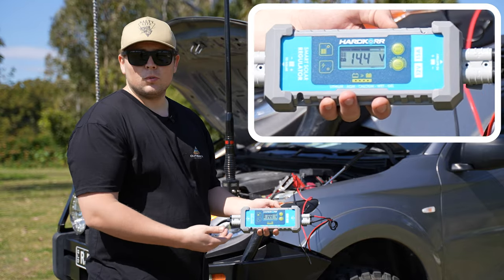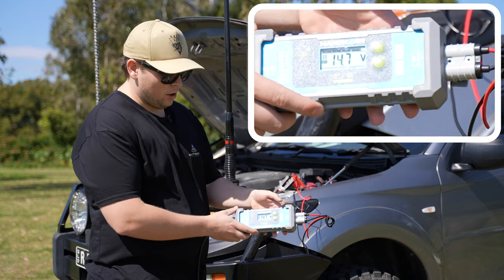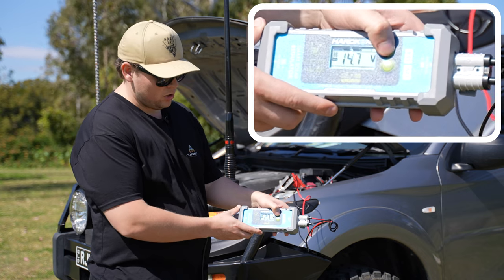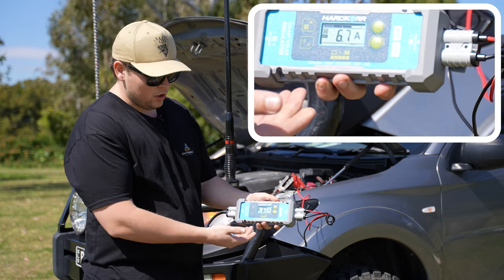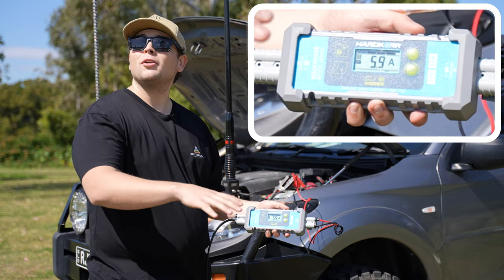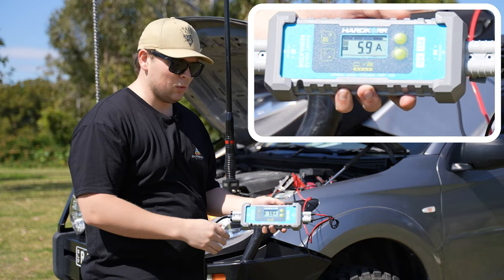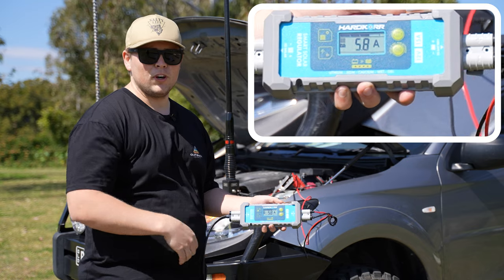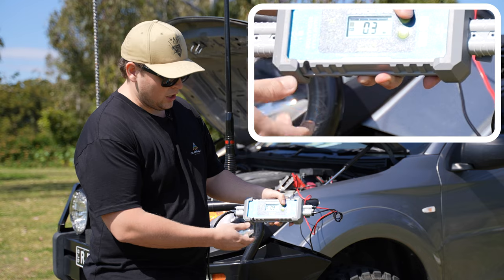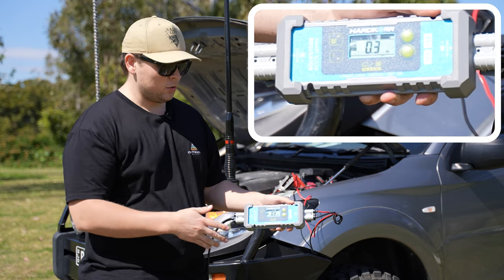Once that's all set up, if you're just wanting to monitor how much power you're putting into the unit, you can cycle through from the voltage display. We can see we're putting in 14.7 volts from the panel. Cycling again, we can see we're putting in just under six amps from the sun — the panels aren't exactly directly in line with the sun at the moment, so we can always adjust using the legs on the back of the panel to get better performance. You can also see how many amp hours you've put into the battery throughout the day.